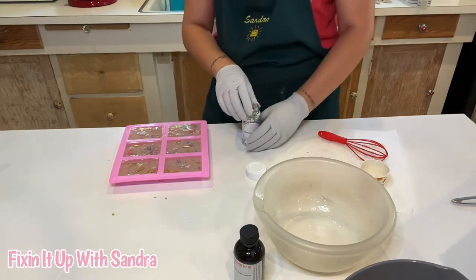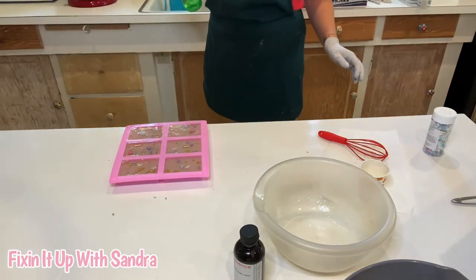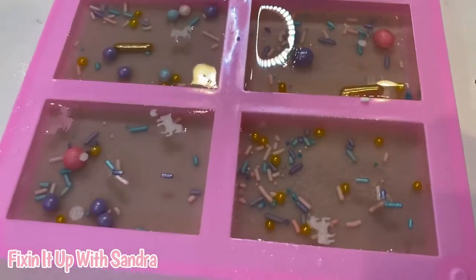I think we're good. Let me bring the camera over. We're going to spray this to get rid of any air bubbles, because with all this hard work we don't want it to be ruined with air bubbles. Let me get the camera so you can see what these look like.